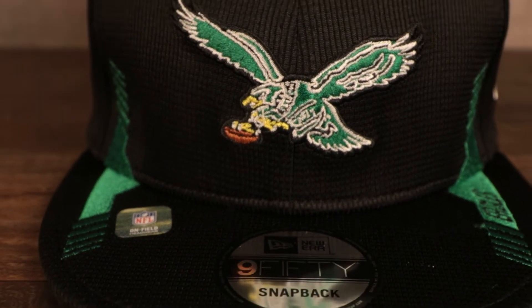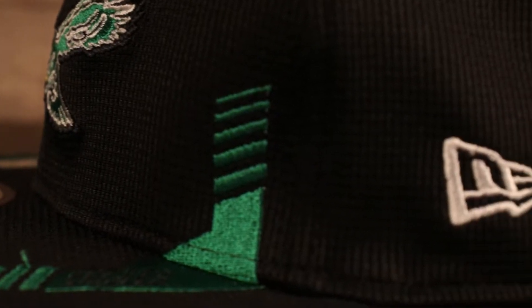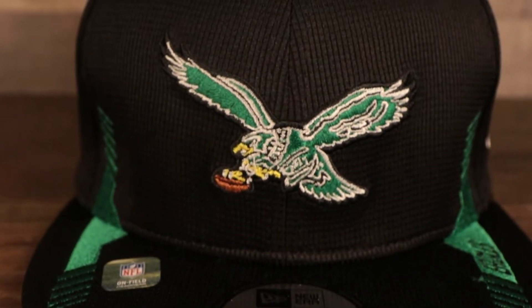First up is the 950 snapback hat from New Era for the Philadelphia Eagles 2021 NFL Sideline. Right away you can see that throwback colorway — Kelly green bird on the front with a black and Kelly green 950 hat. It's a structured crown with a flat brim, as always with these sideline hats. They're using an interesting moisture-wicking material — there's kind of a square grid pattern in the material.